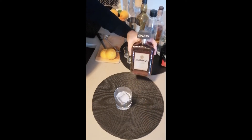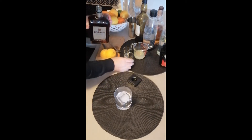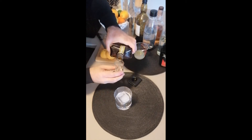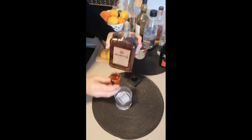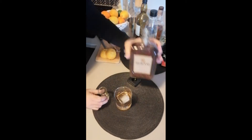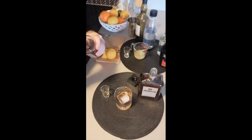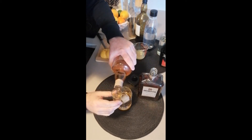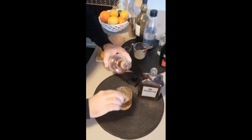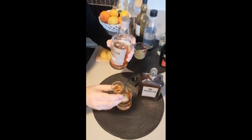So here we go. We're gonna start with our Disaronno — I'm gonna pour out one ounce. Next I'm gonna take the Deanston from the Highlands of Scotland like I mentioned, and I'm gonna pour out about one and a half ounces.